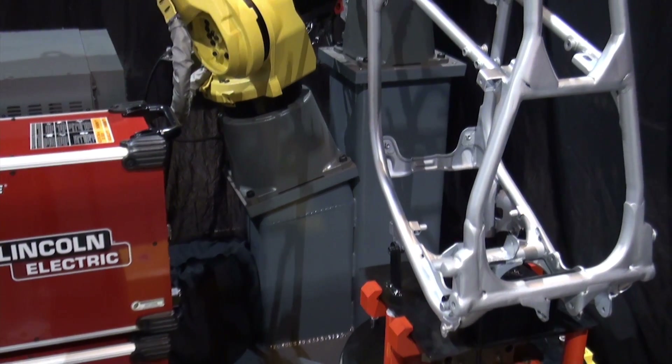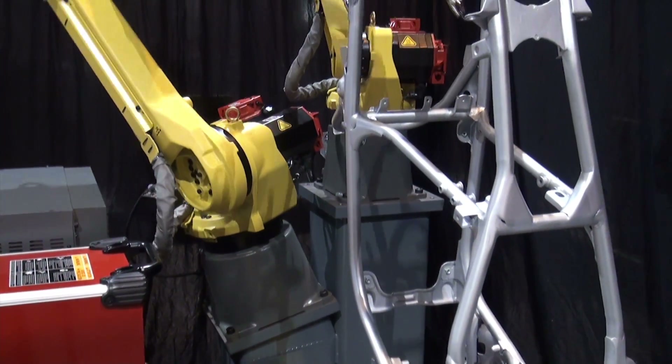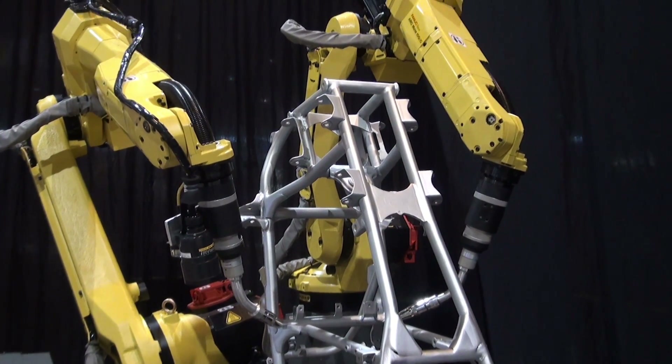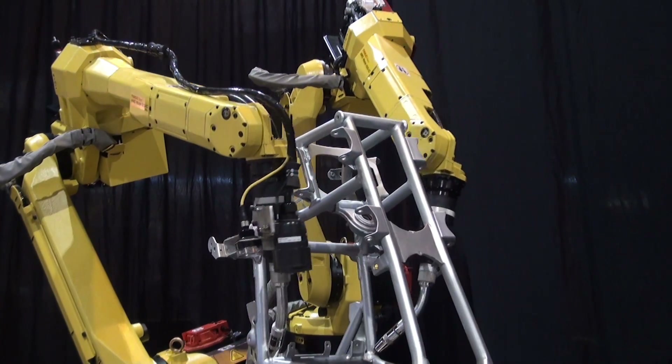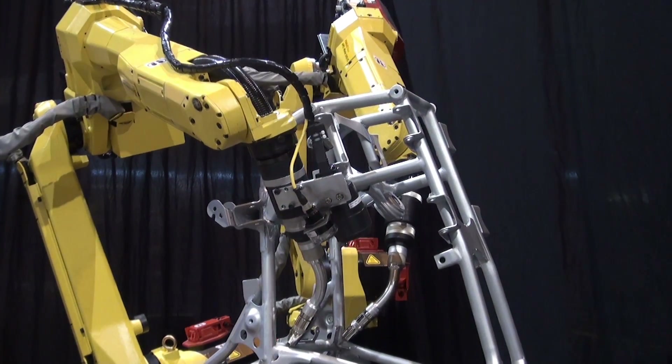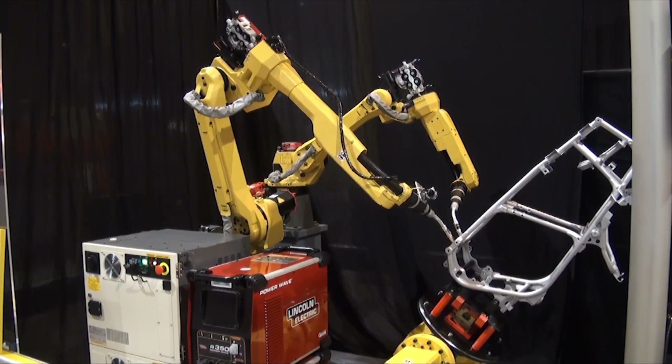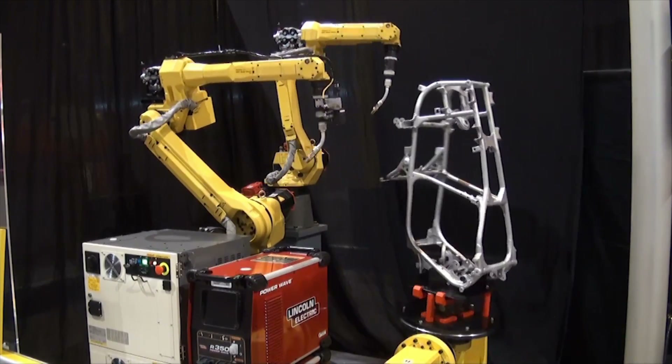The new R30IB Controller with the 4D iPendant and improved productivity represents a new era of robot intelligence, enhancing functionality while reducing energy consumption with the new energy-efficient FANUC R30IB Controller.